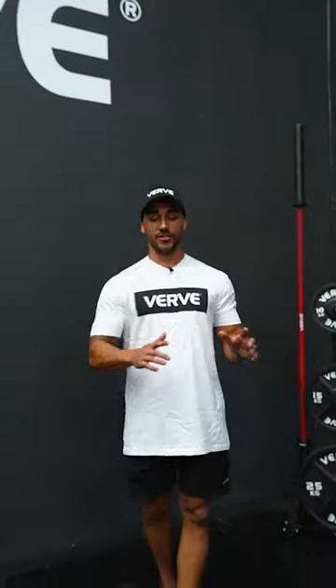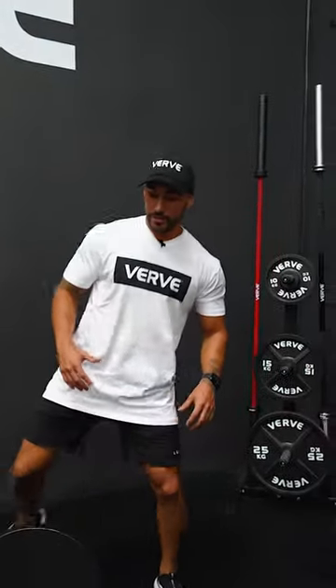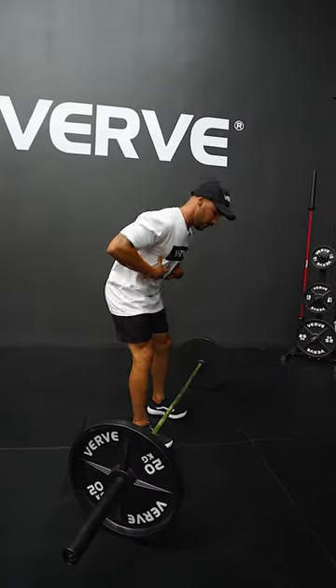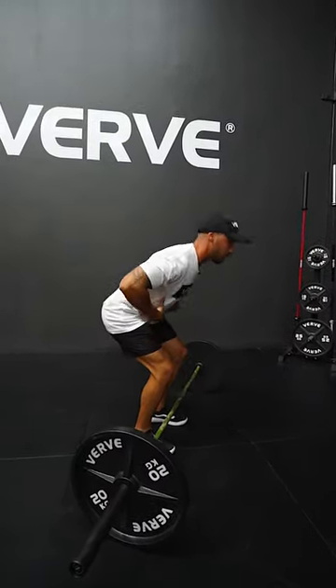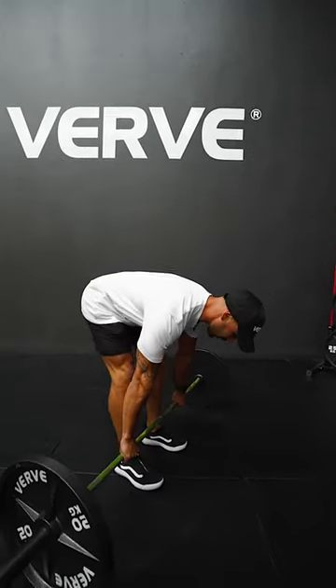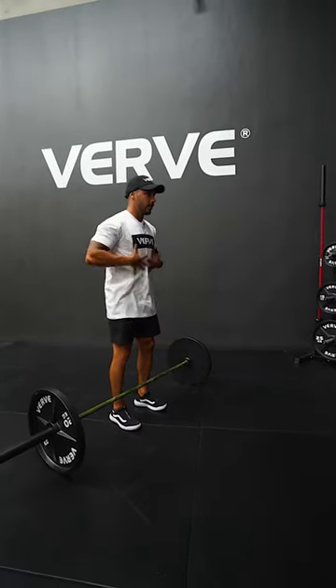How much did you breathe through that? How many breaths did you take? Probably none. Okay, so that's the first thing I want you to focus on — your breathing. When you breathe, your lungs are like a balloon. When you're in this position ready to pick up the barbell, the balloon is compressed — you can't fill it up.